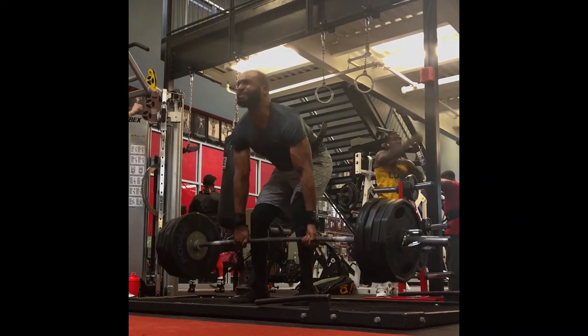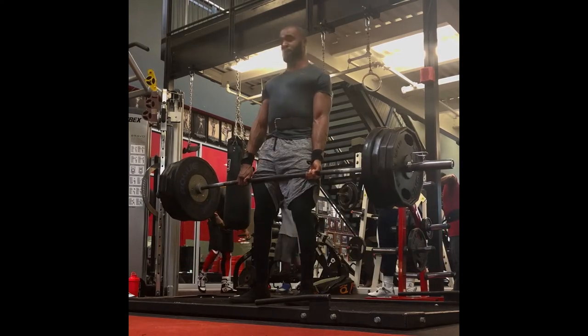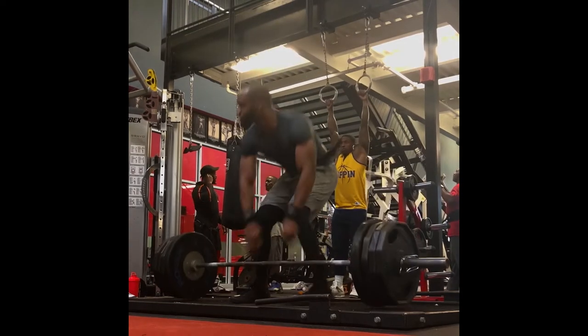Normally when I used to do deadlifts my back would be in pain. Now I'm able to use that power the right way, make deadlift gains, and just be successful with the movement.